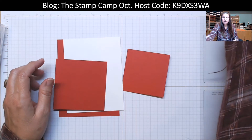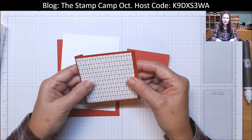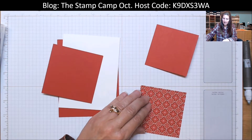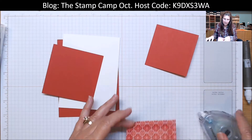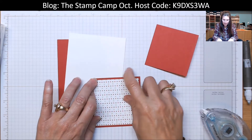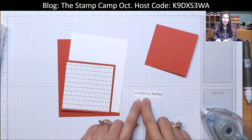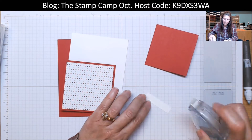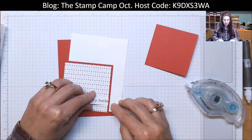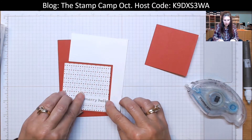The first thing you're going to do is take a piece of designer series paper — I used the Heart Warming Hugs, but you can use any of the prints and mix and match them. This piece is cut three and a quarter by three and a quarter, and we're just going to stick that on one of our front flaps. Center that on there. Then I went ahead and stamped a Merry Hello on Basic White from the Be Jolly stamp set, and I'm just going to attach that towards the bottom — wherever you want. Make sure it looks straight.